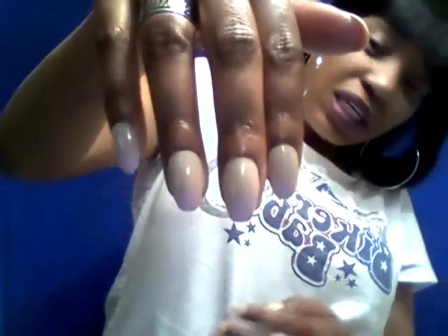You can tell which ones are the new ones because the old ones are shorter — they do get shorter over time. I try to keep them filed but you can clearly see these two are the old ones, and these two right here are the new ones. Let me show you both hands in the same frame — there are the thumbs.